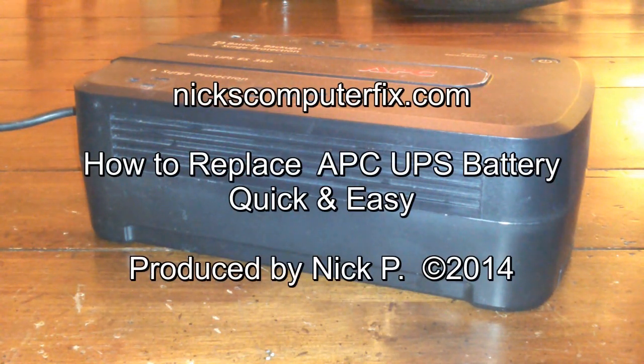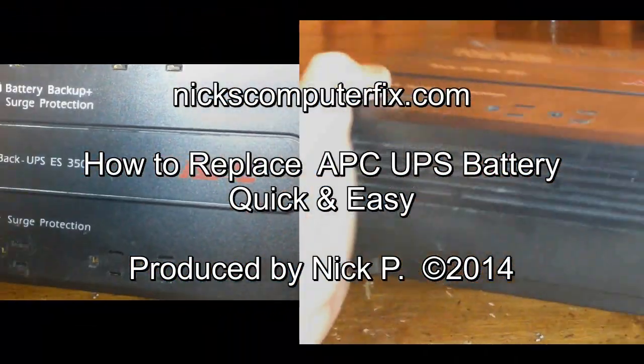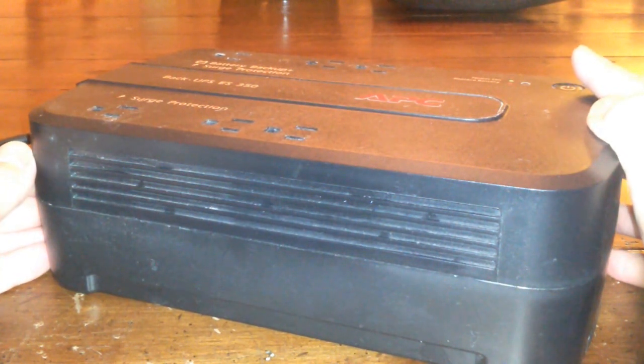Hello, this is Nick with NicksComputerFix.com and here's a video on how to replace a dead APC UPS battery, quick and easy. Here's what a dead battery backup sounds like, and that's the reason we're going to go ahead and replace it with a new battery.